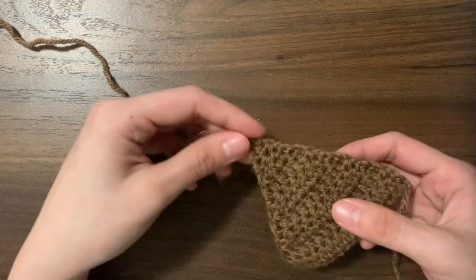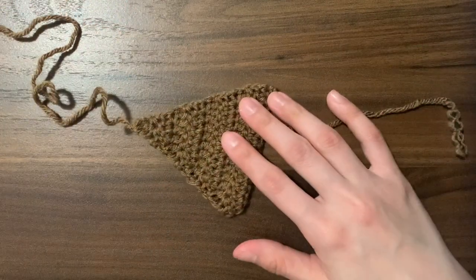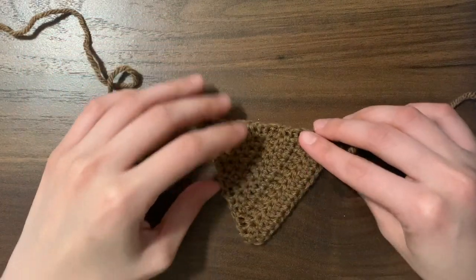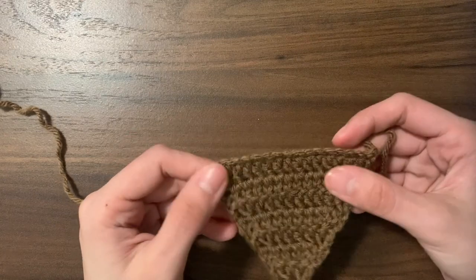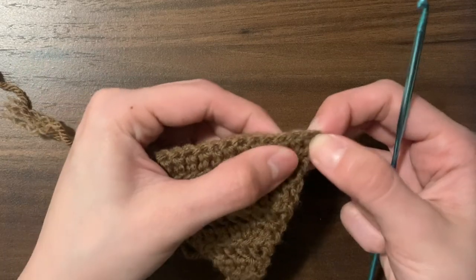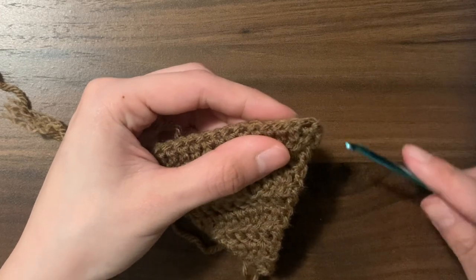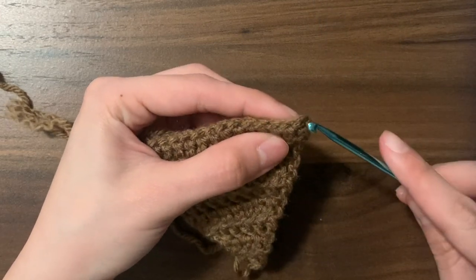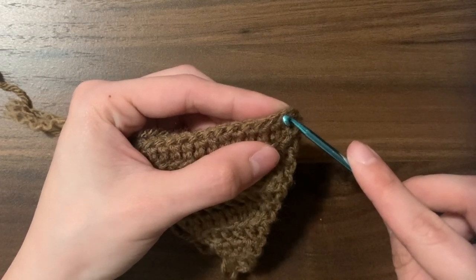Now that we've done the triangle part, we can move on to the long strip. We're going to be attaching our yarn to the foundation chain from the very beginning. It's up to you how wide you want this strip to be, but I made mine 14 double crochets across. To get it evenly in the middle, count how many chains from the end — I skipped the first three chains and attached my yarn into the fourth chain, then double crochet until there are three chains left.